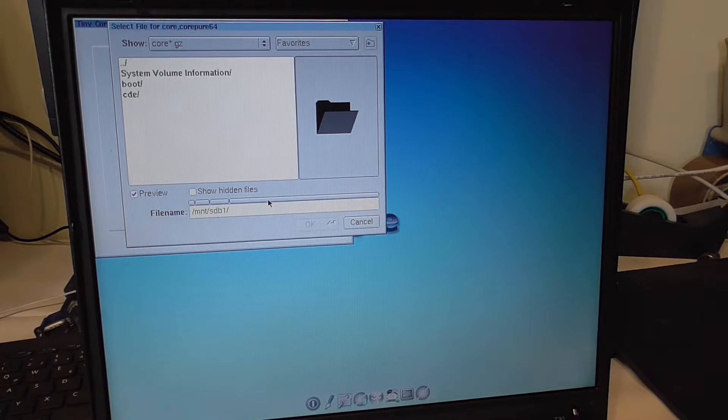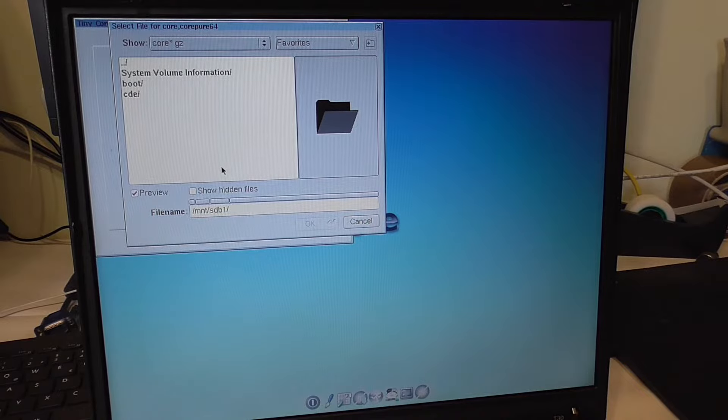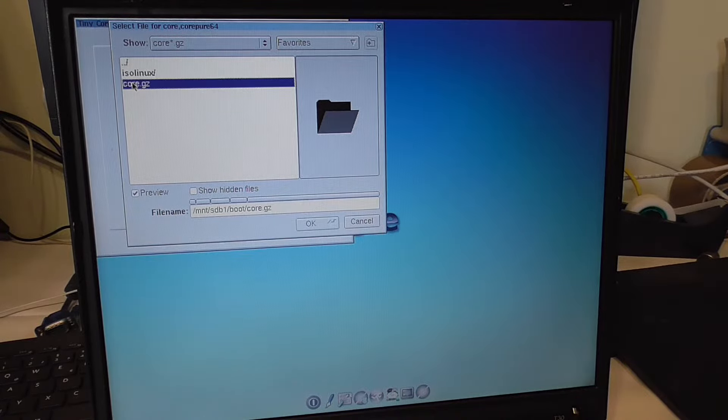sdb is our external drive — it's still like that on modern Linux. Yeah, my brain had a barf there, that was embarrassing. Let's go to boot — and here is our core.gz, that's apparently the core of the operating system, the core of everything. Let's click OK.